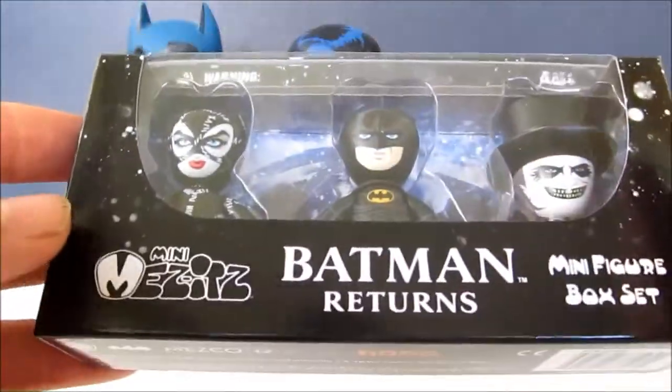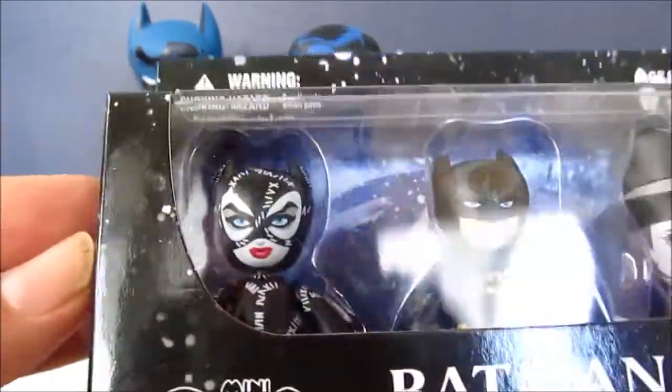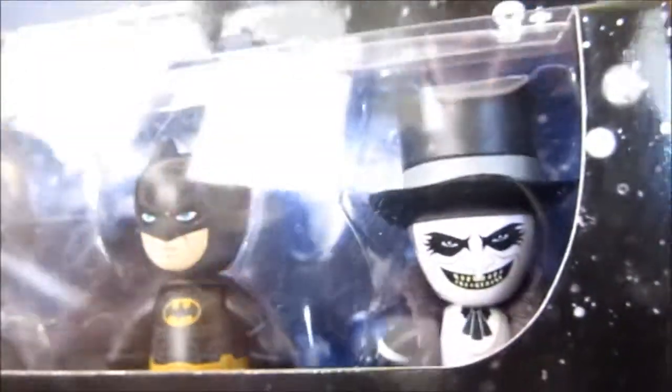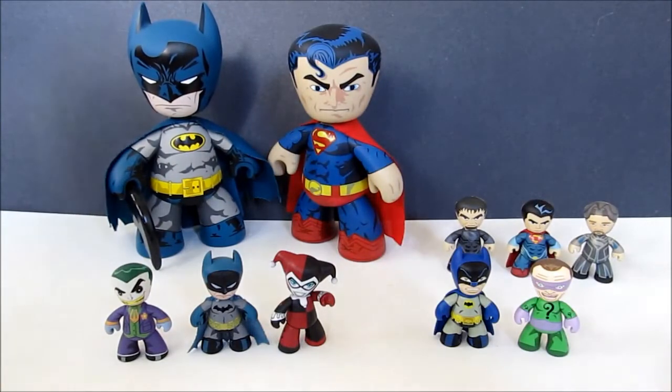Here they are in box — these are really cool. Batman Returns was one of my top favorite Batman movies, so I'm really excited to get these. The likeness of the actors looks really good.